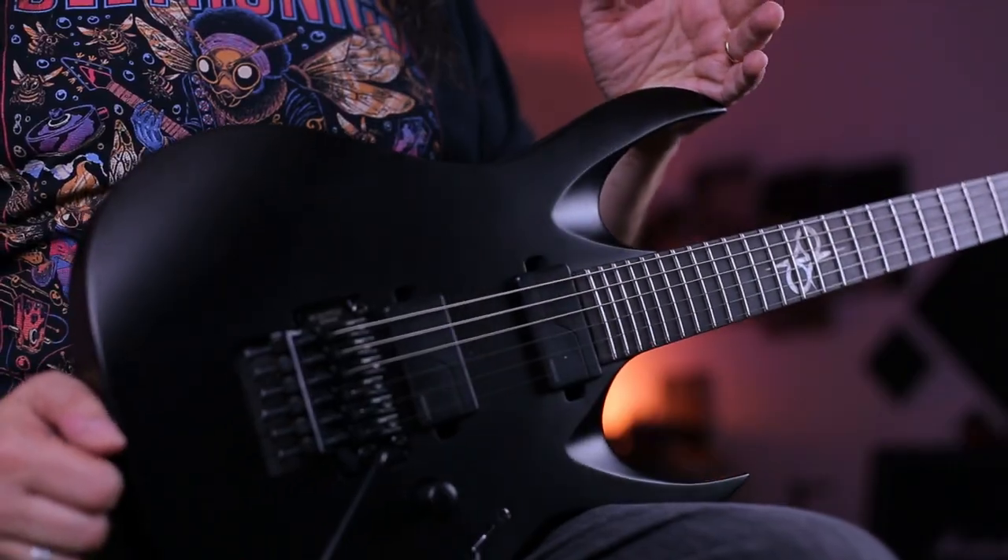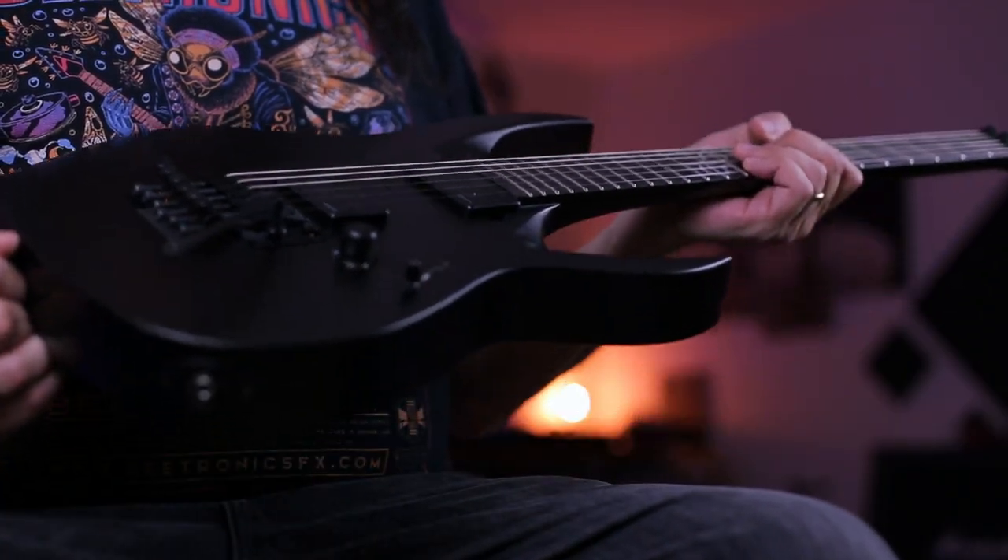They asked me, what model do you want? And I was like, I think I want the best model they have. And I think this one is the best when you're talking about bridge and pickups and everything. So let's start with the specs of this instrument.